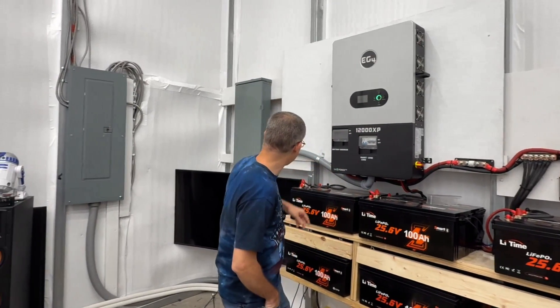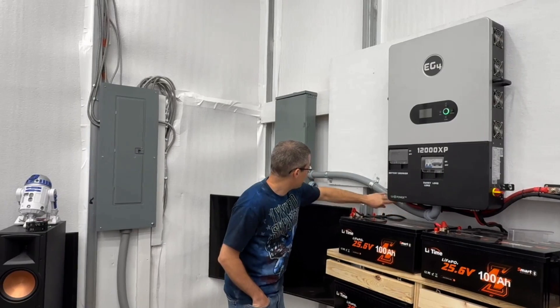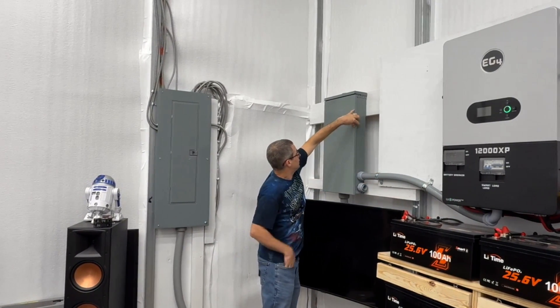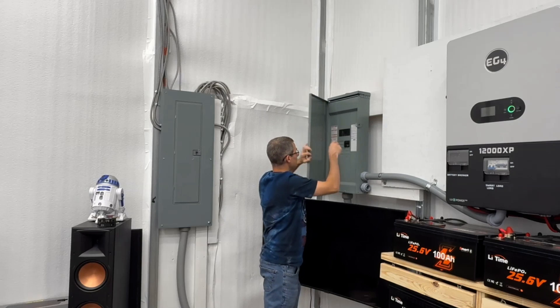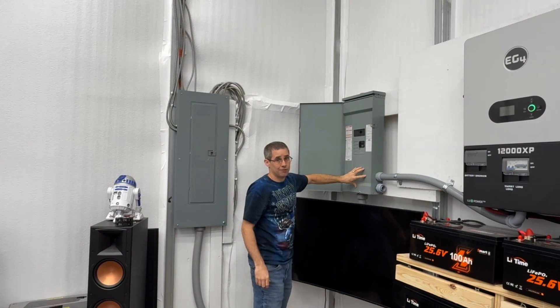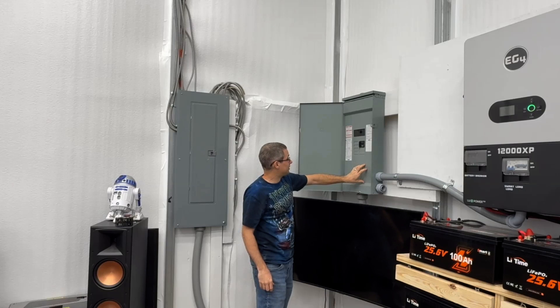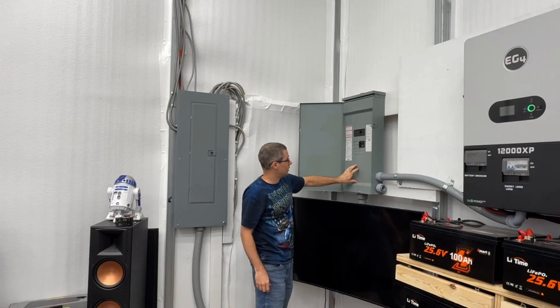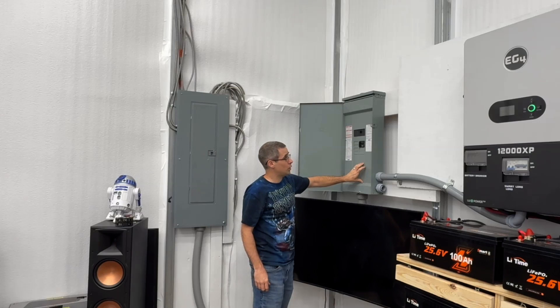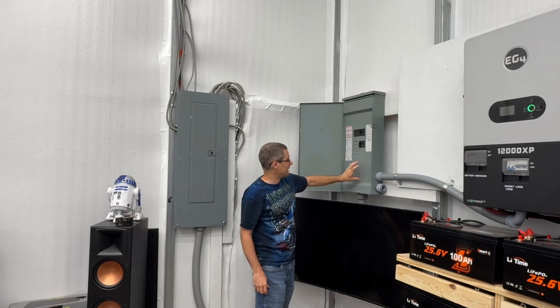I also used conduit and connected everything all the way up to this panel. As you recall, mounted inside here at the very bottom, I had J-class fuses for the AC output — so if there was ever an issue with the inverters going south and putting out more power than they're supposed to, those would blow.